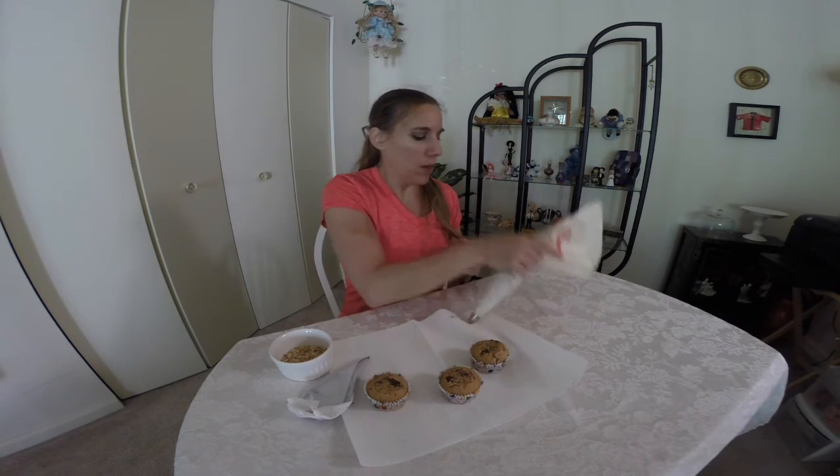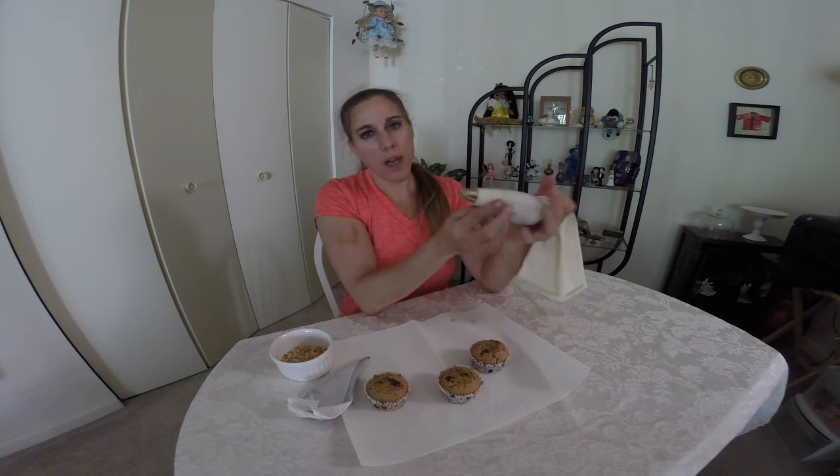I let the cupcakes cool and I did trim a little bit off the top because I wanted them a little more flat rather than have that round bubble look. I took my chocolate buttercream — in here I have some chocolate syrup, this is my clean eating chocolate syrup which I have the recipe and a video for on my website — and some chopped up peanuts.